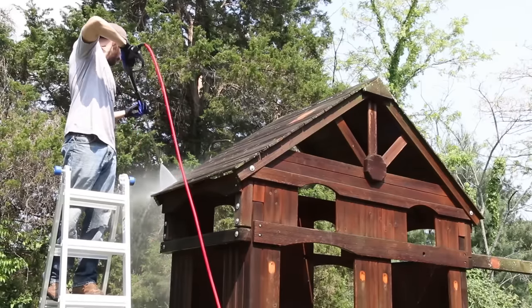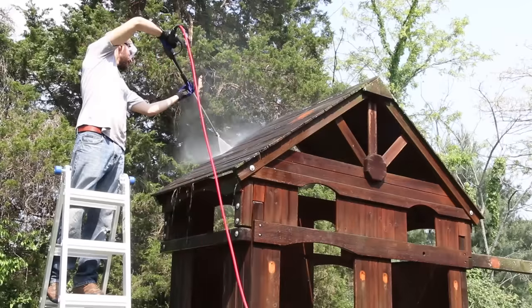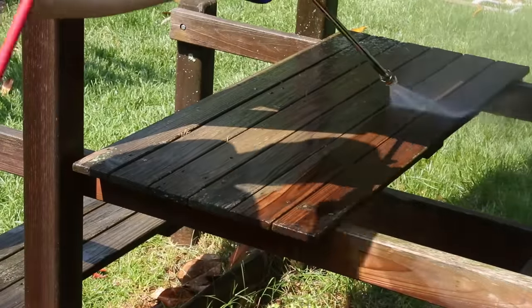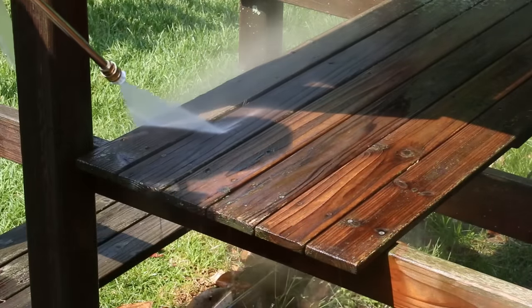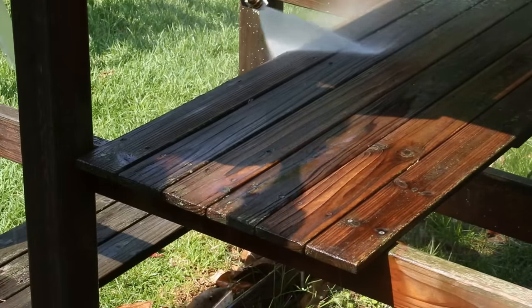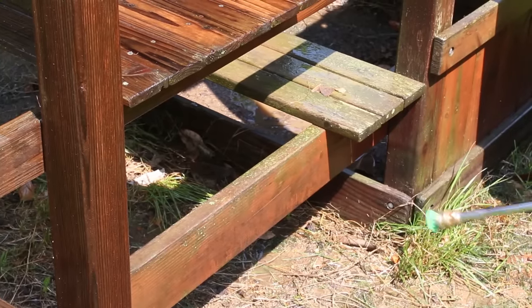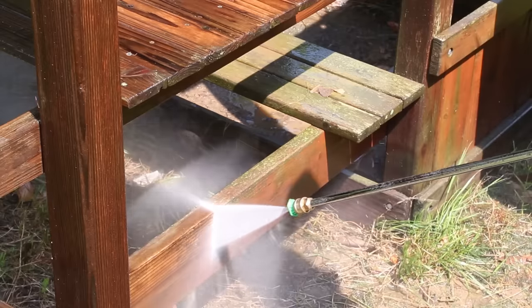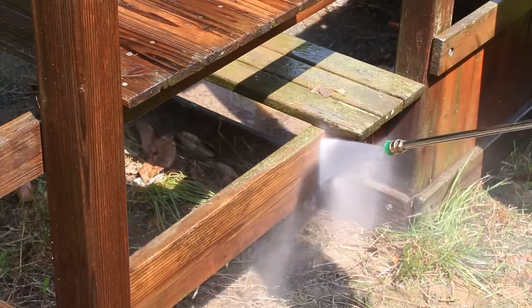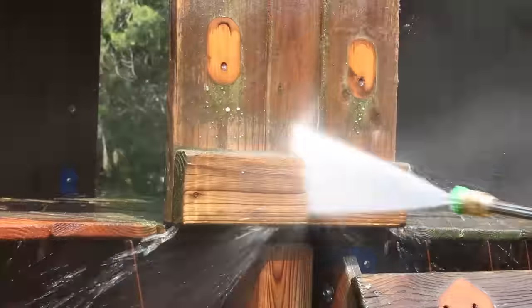I started on the roof and watched the grime and mildew get blasted away. This unit has an upgraded 30-foot hose and it's really flexible, so moving around the playset was easy. After cleaning the bench I noticed some mildew was still hanging on the lower boards, so I switched over to the 25-degree green tip to get a more aggressive spray pattern — and that did the trick perfectly, the mildew came right off on the second pass.